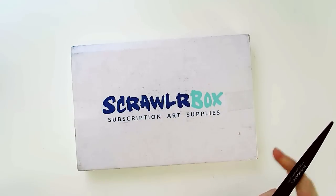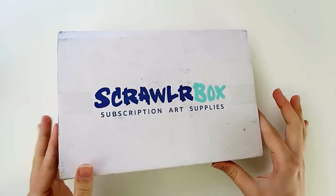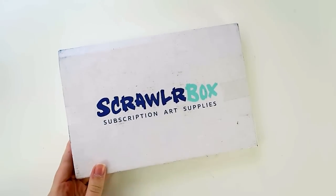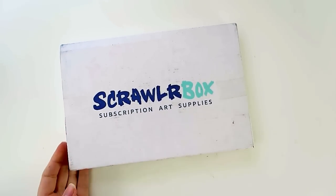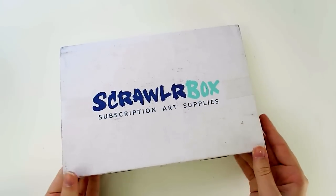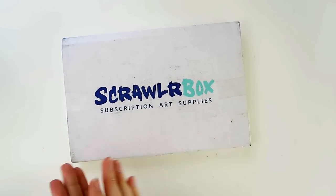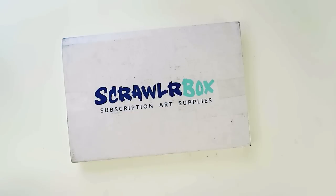Hello everybody, welcome to Drawing with Waffles. Today I'm going through another ScrawlrBox! ScrawlrBox is a box of art supplies that you purchase a subscription for and you get one every single month. One thing I do want to mention is that they are a UK based subscription service, so I would recommend them a lot more if you live on that side of the ocean.